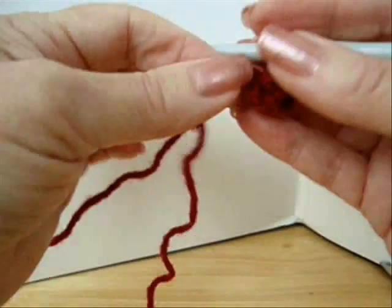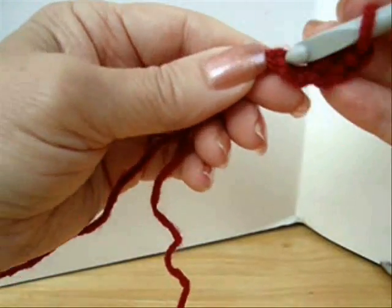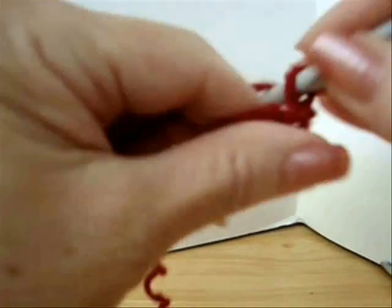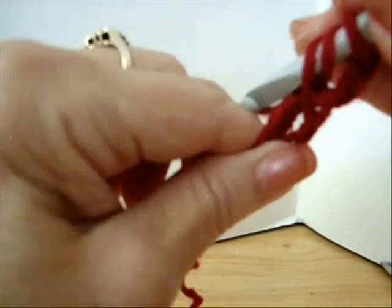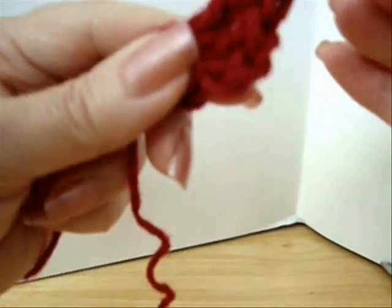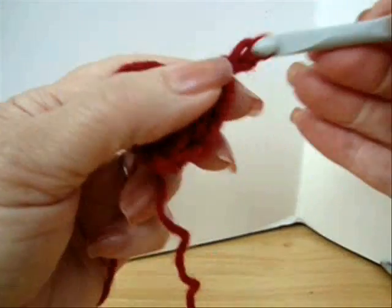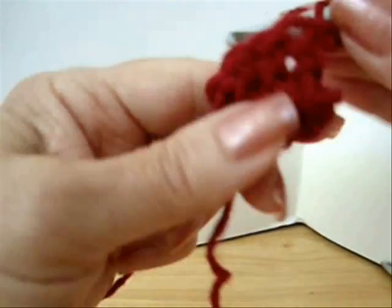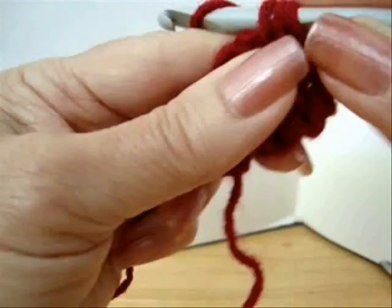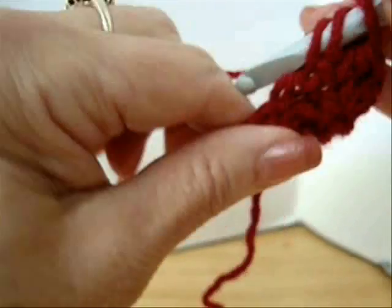To make the toe end of the sandal, start with a long yarn end, then you're going to chain five and slip stitch to form a ring. Chain two. Make three double crochet in the ring — one, two, and three. Chain two and turn. Half double crochet in each stitch across the row — one, two, and that last stitch is always difficult to find, but it is there. Three.